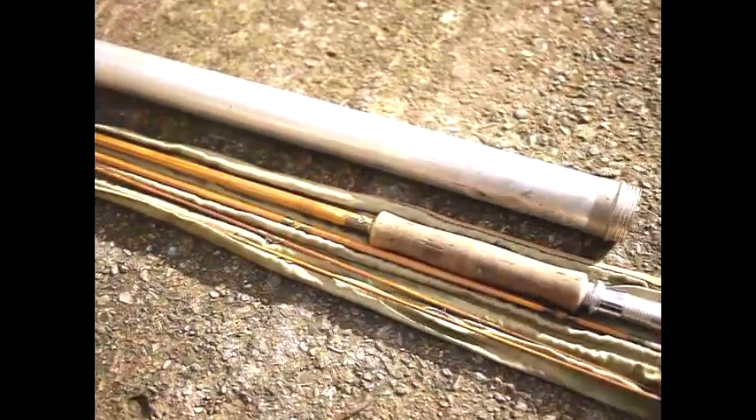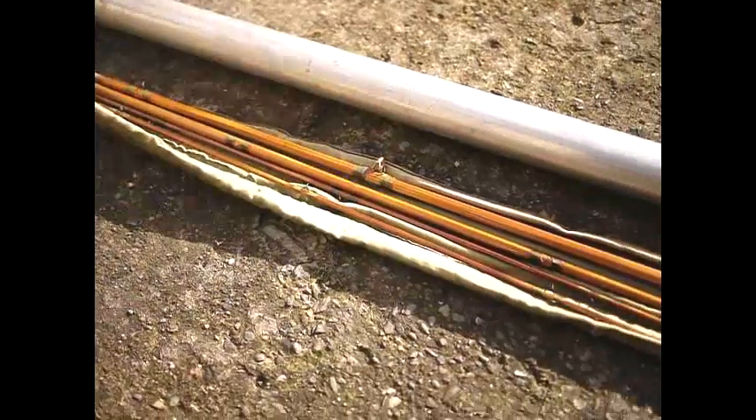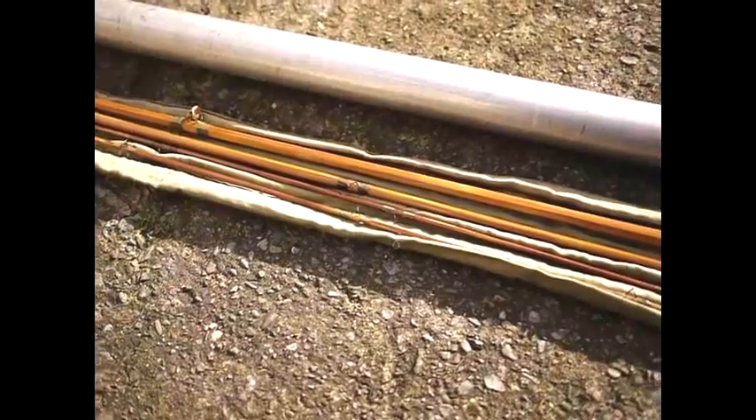I don't think Pflueger made so many rods — they were much more of a reel company really. This particular rod has been inside an aluminium tube, so it's in incredibly good condition. The varnish is very high quality and the whipping is very high quality. It's got chromed eyes on it — it's absolutely beautiful.